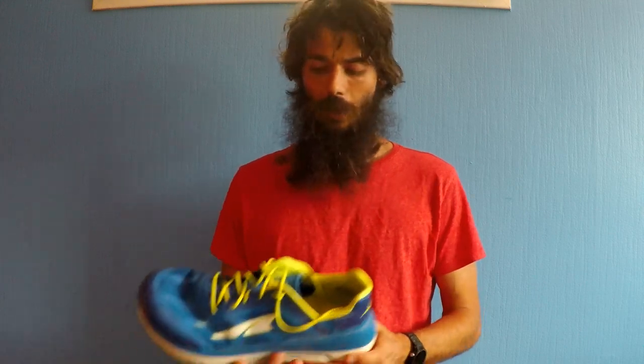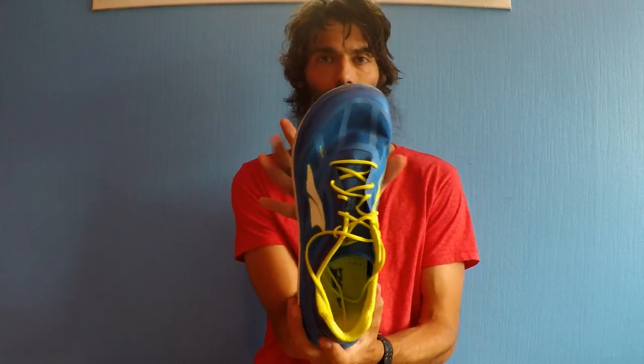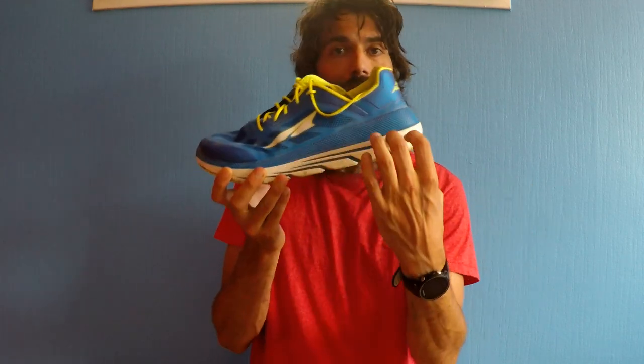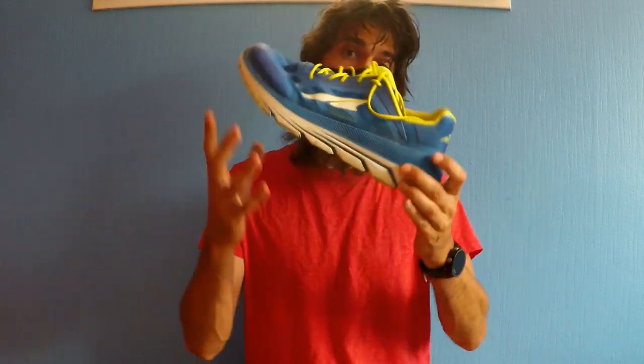So far, all of my shoes are essentially Altra shoes, the Altra brand. I really, really like their shoes, mostly because they have a wide toe box which gives you a lot of room for your toes to splay out naturally, and they also have a zero drop design, which means there's no elevated heel. I'm training for a road half marathon and going to do a fair bit of volume on the roads, so I wanted a little bit more cushioning while out on the hard pavement.